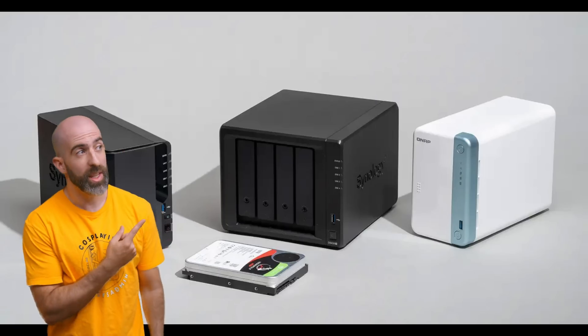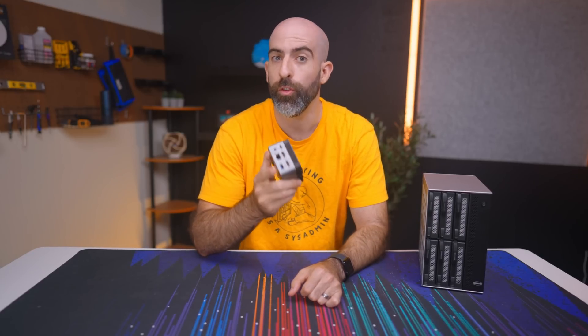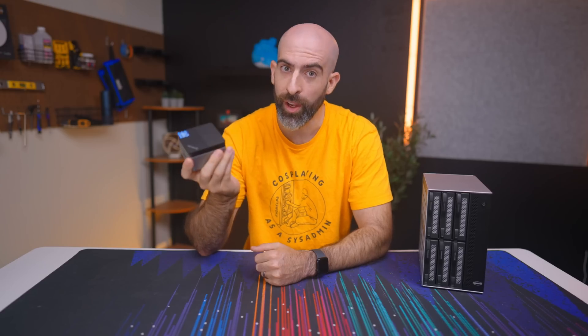When you think of a NAS, what do you think of? This? This? Maybe that? If you did, then you're lying, or maybe you just saw the thumbnail for the video. But yeah, we turned this into a NAS with a little help.